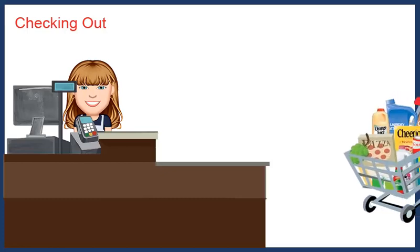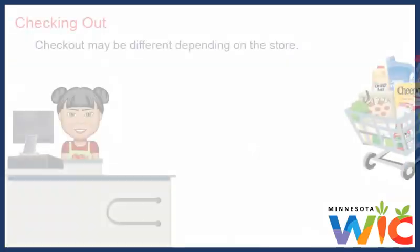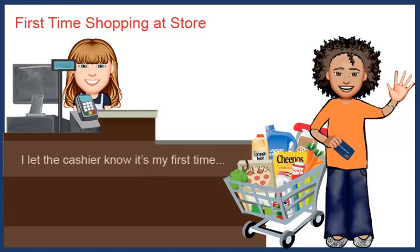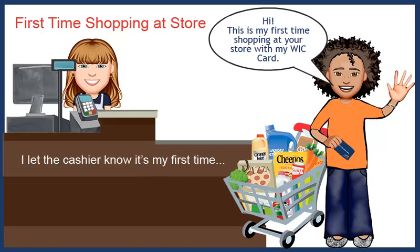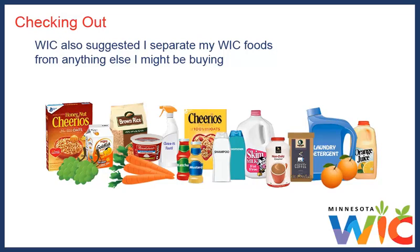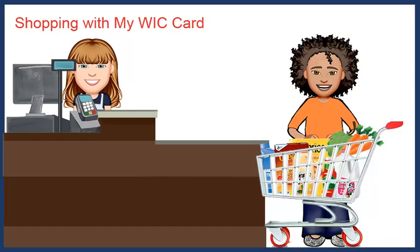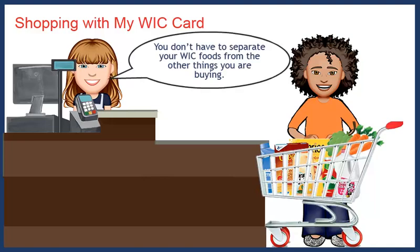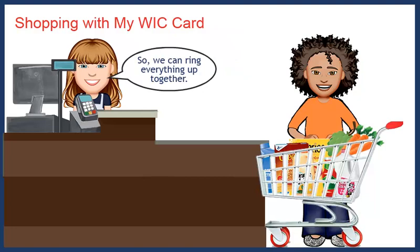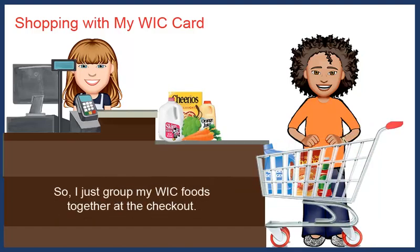At the WIC clinic, they told me using the WIC card at checkout may be a little different depending on the store. Some stores are able to scan my WIC foods and anything else I buy together; other stores will need me to buy my WIC foods separate from anything else. That's why the first time I shop at any store, I let the cashier know it's my first time using my WIC card there. WIC also suggested I separate my WIC foods from anything else I might be buying so it's easier to make sure my WIC card pays for them. My very first time shopping, the cashier told me I didn't have to separate my WIC foods, because their registers know which foods are part of my WIC benefits. But I found it's easier to keep things separate, so I just grouped my WIC foods together at the checkout.